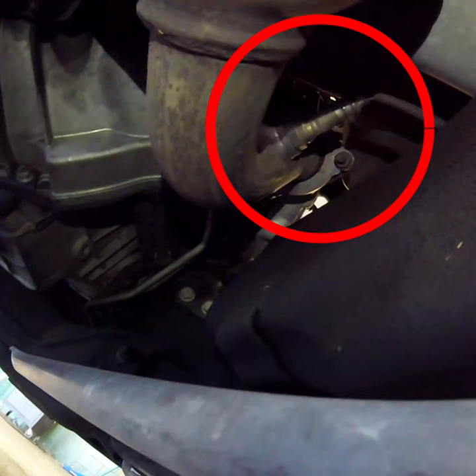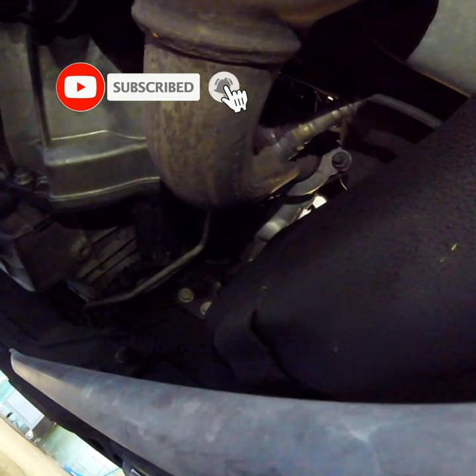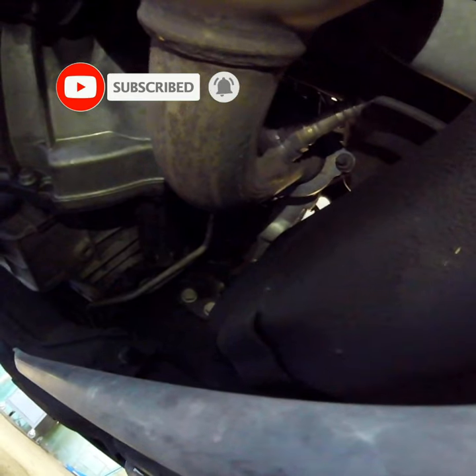If the upstream oxygen sensors go bad, they can cause a variety of problems, including reduced fuel efficiency, increased emissions, engine hesitation or misfires, and illumination of the check engine light.